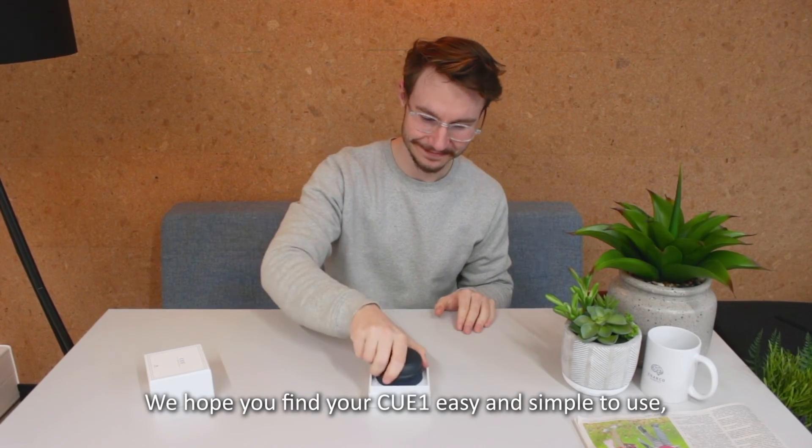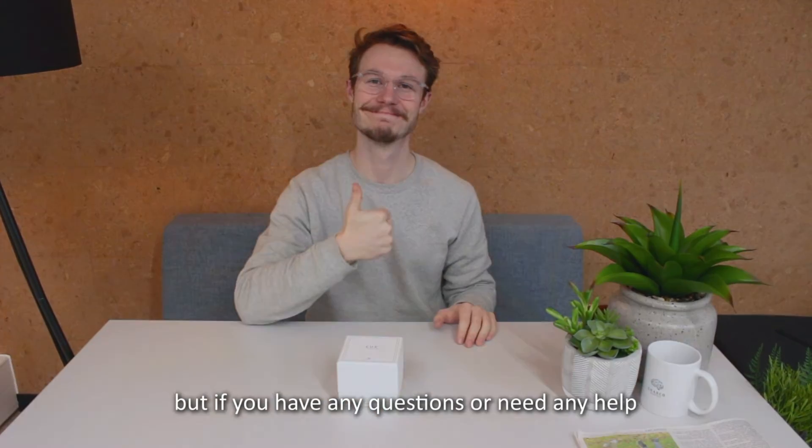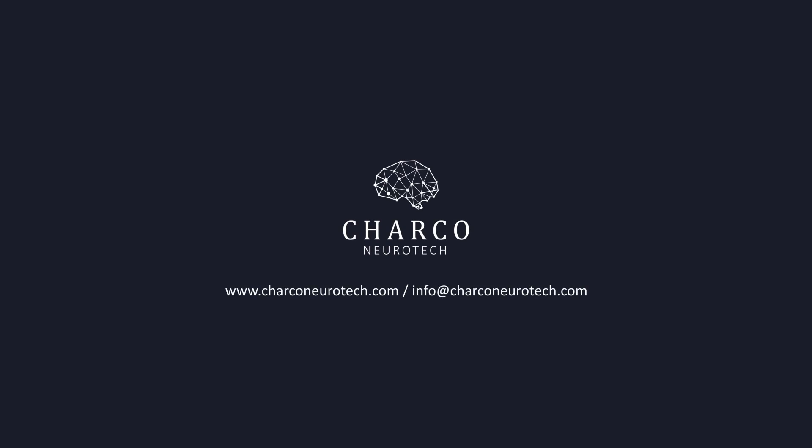We hope you find your Q1 easy and simple to use, but if you have any questions or need any help, please don't hesitate to get in touch with us by emailing support at sharkoneurotech.com.